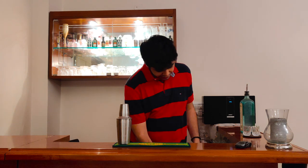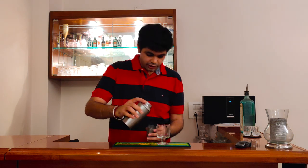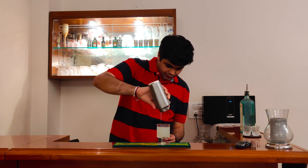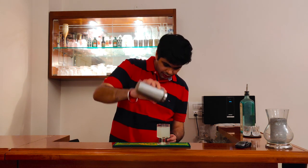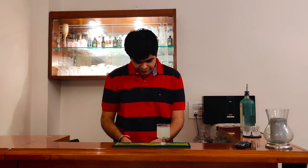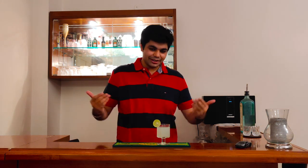Once you have shaken it, take a simple glass. I have kept this glass in the freezer before because in a gimlet you do not put ice cubes. Just pour this into the glass. Once that is done, you can garnish it with a simple lemon peel. It's as simple as that. I present to you a gimlet.